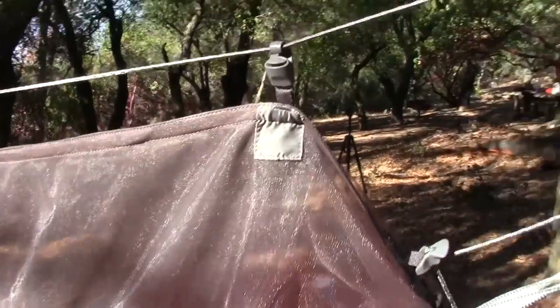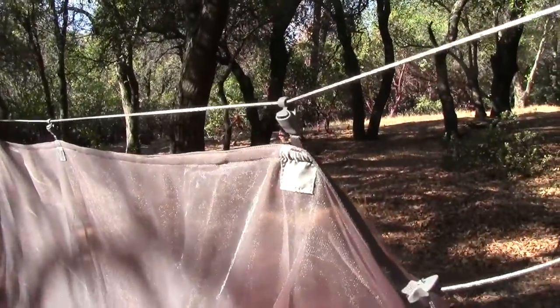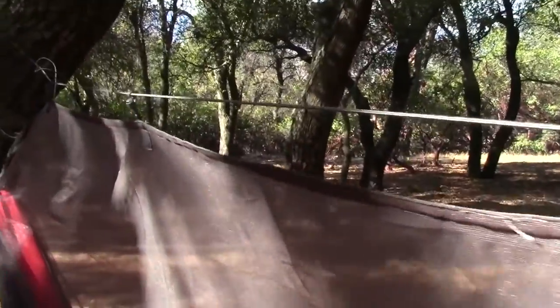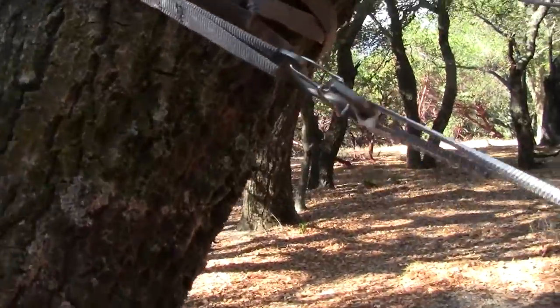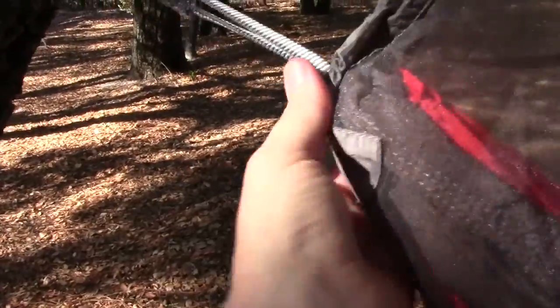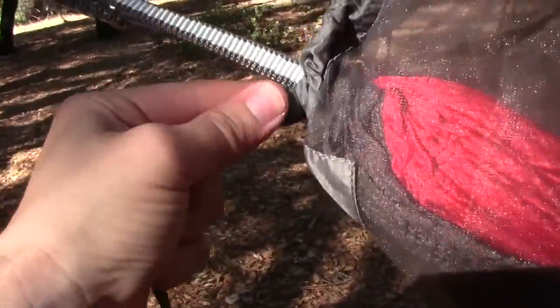The way the bug net sets up is just like this — you string the string across the tree, and it doesn't need to be very, very tight, just strong enough to hold these little hooks. This is what suspends the bug net over your body and your head, making you more comfortable and away from all the little bugs swarming around.